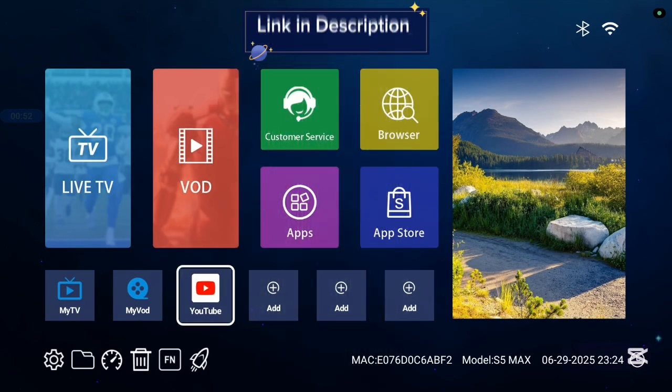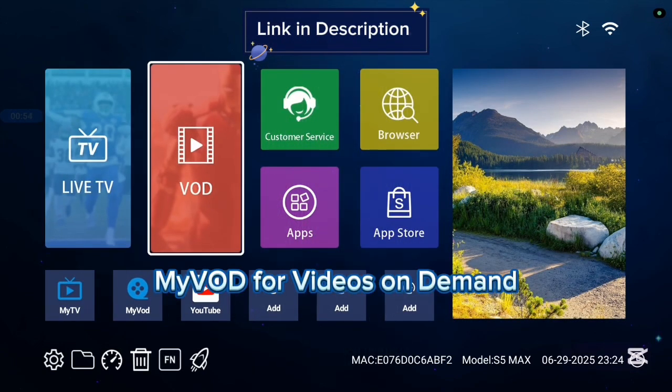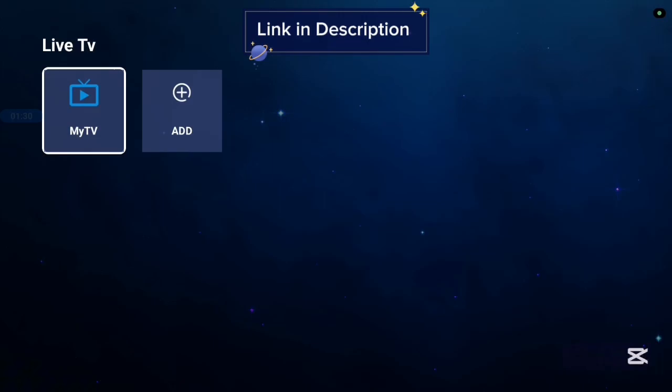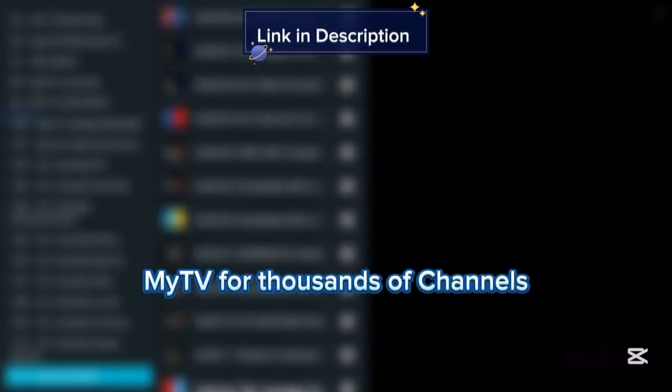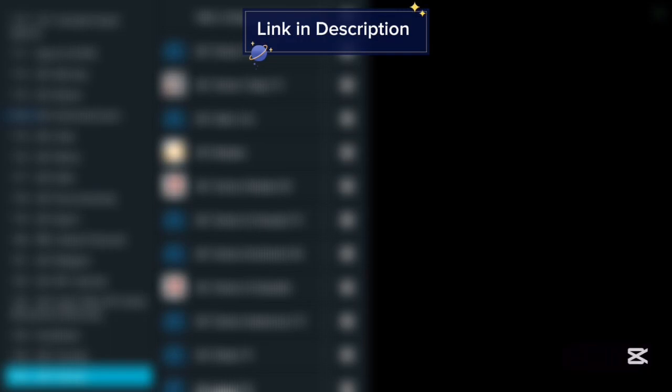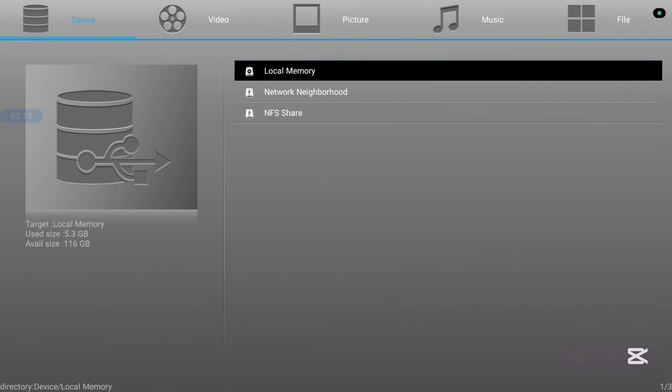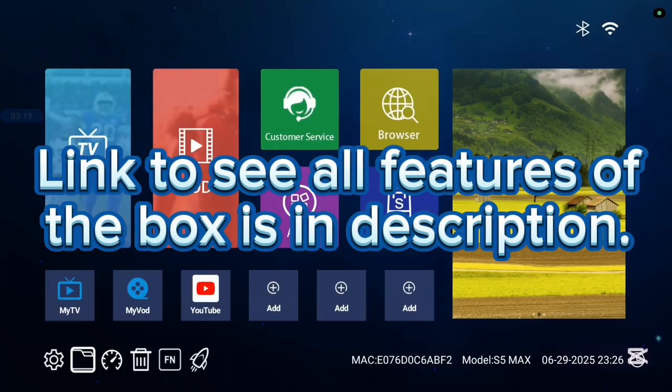Let's try out one of the applications like MyVOD — it gives you videos on demand. There's also another application like MyTV, which gives you channels that you can watch on your Sling TV box. This TV box has 116GB of speed and is very affordable. If you want to know more, check the description of this video — there is a link that will lead you to where you can see all the features of this TV box.